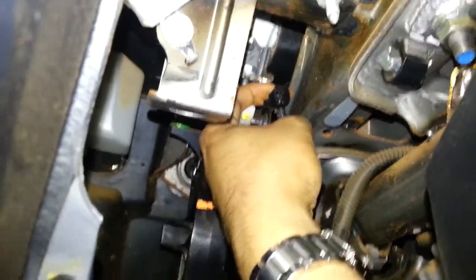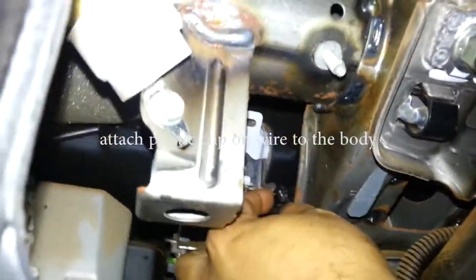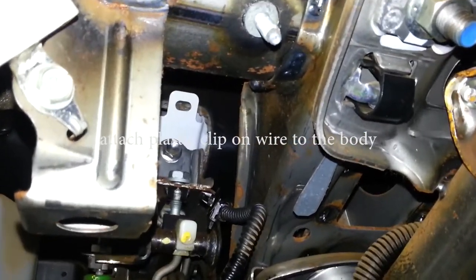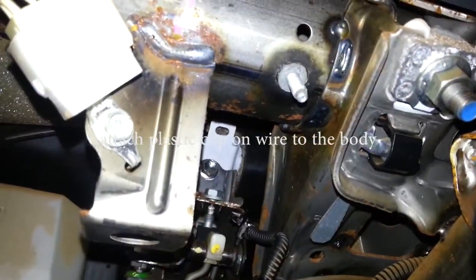You'll notice this little plastic piece here — that piece actually fits into... let's see if I can zoom in there. That little plastic piece fits into that there. Let's see if I can do this. There — one.